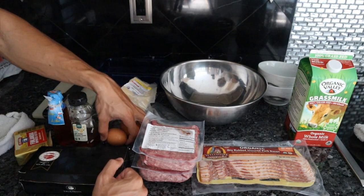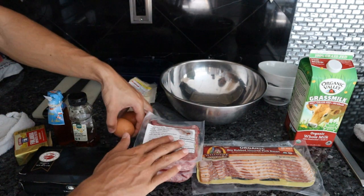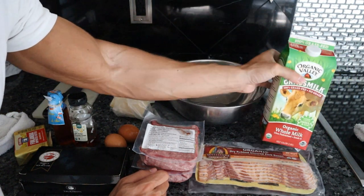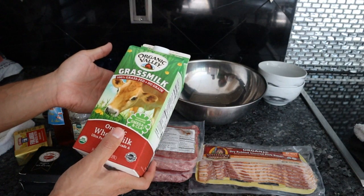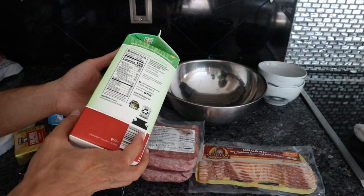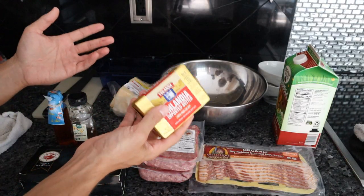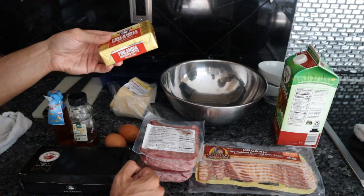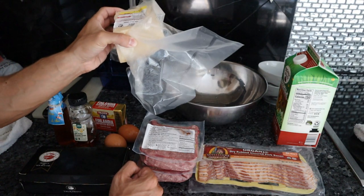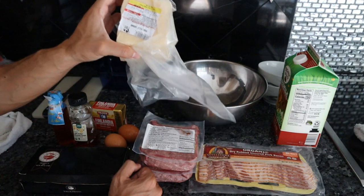Speaking of omega-3s, we also have some eggs from a local farm — just two for two pounds of ground beef. Technically it's supposed to be one and a half eggs, but we'll just use a little bit less milk. Normally I would use raw milk but I forgot to order some. Grass-fed butter — we have this on Frankie's Range Meat — just to add a little bit of that butter flavor. And of course we have some cheese: this is raw milk Grana Padano. You can also use Parmigiano or Pecorino. We're just going to grate some into the meatloaf.